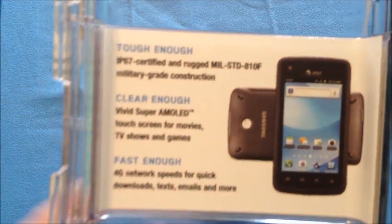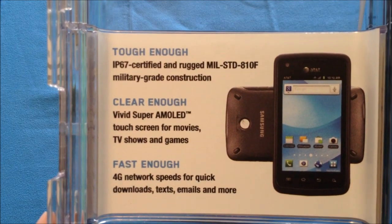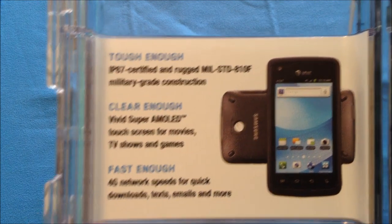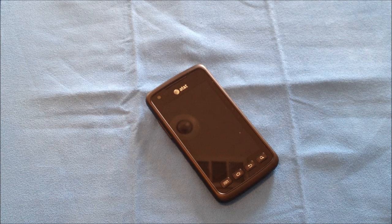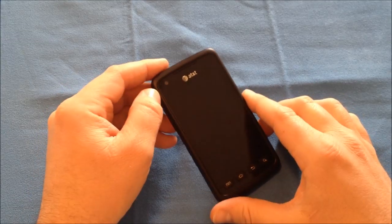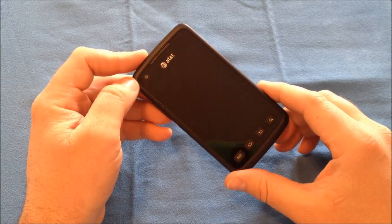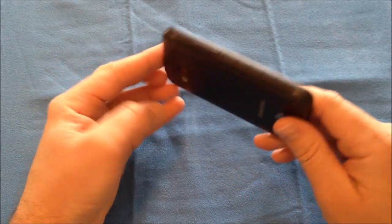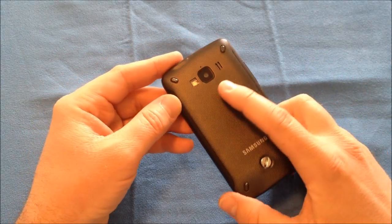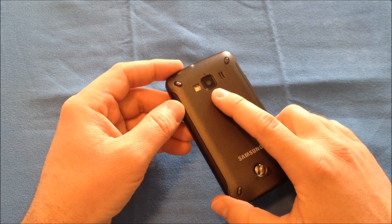I'm going to zoom in here on this certificate information so you can see some of the certifications. This does run on AT&T's 4G network — the HSPA network. It has a 3.7 inch AMOLED display with a resolution of 480 by 800, a single 1.4 GHz processor with 512 MB of RAM, and on the back is a 5 megapixel camera with flash that records video in 720p.